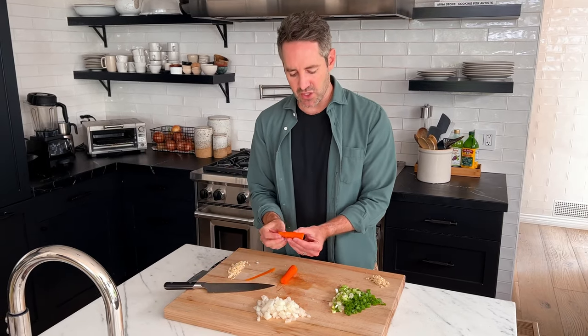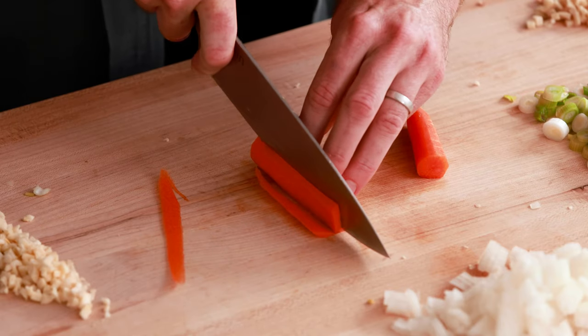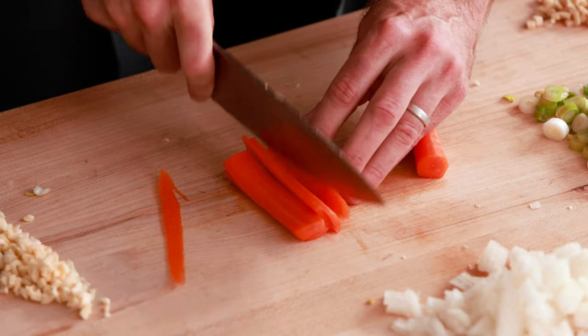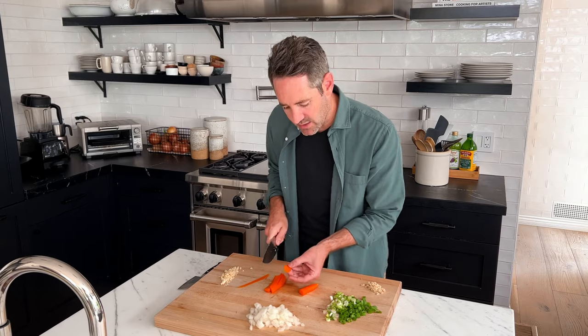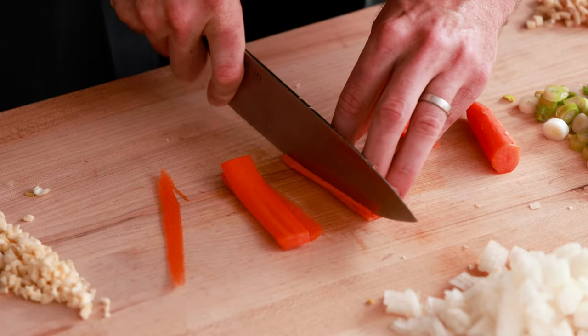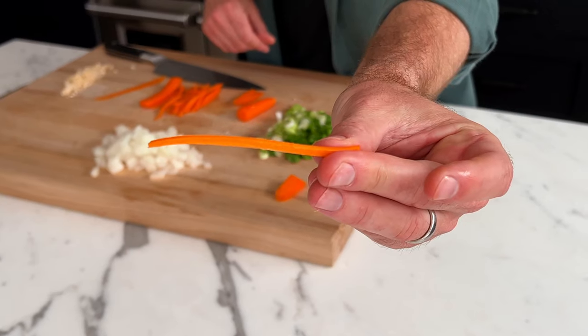Envision the longest julienne piece of carrot you want to use and cut to that length. Then cut the carrot into thin sheets by starting on one side and slicing all the way down. As you get to the other side, it'll be harder to hold steady, so go slow — no need to rush. Set aside the very end piece. Stack the sheets a few at a time and cut into really thin julienne strips. You should be left with very thin, even pieces of carrot.